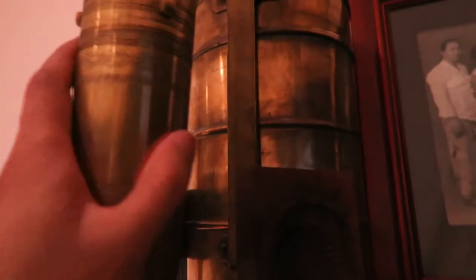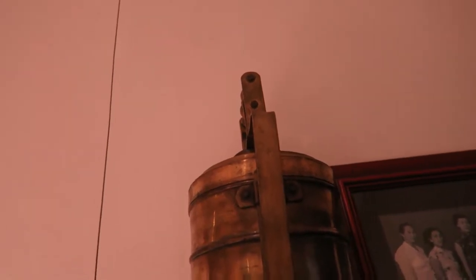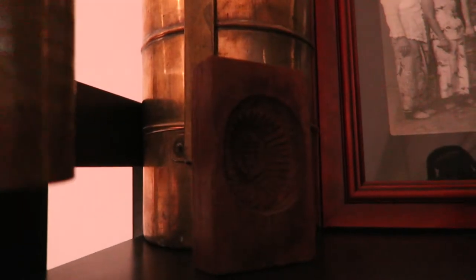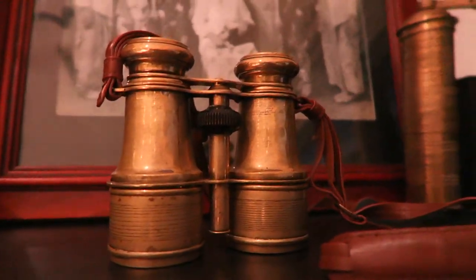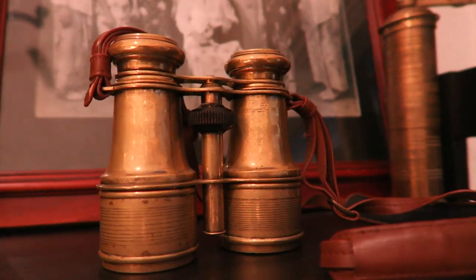Behind that we have my four-tier brass tiffin carrier, made in India roughly a hundred to a hundred and twenty years ago. Over here we have my brass field glasses, made in France, about 1880 to 1900.